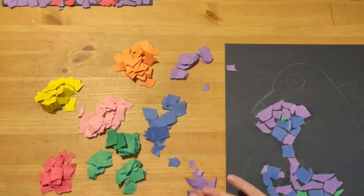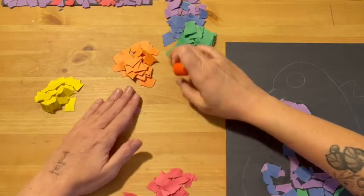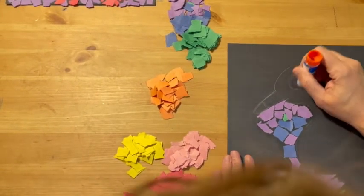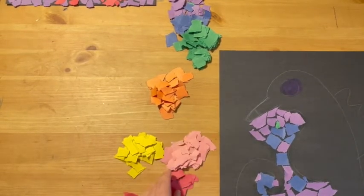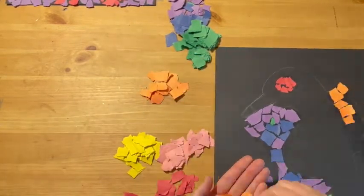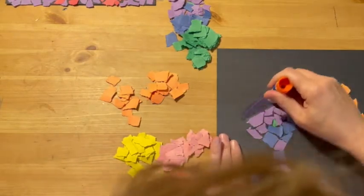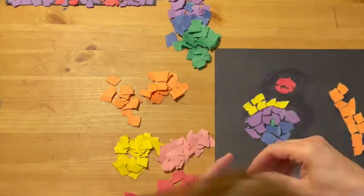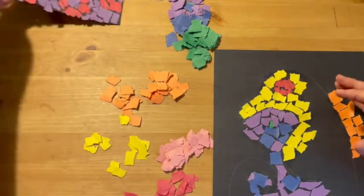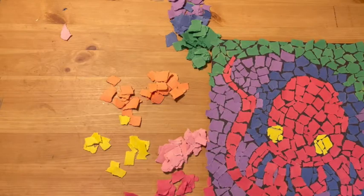So once you're done with the background, then you're going to move to the foreground or the main object. For our little seahorse, we're going to only use warm colors on him. I would start with the details, like his eyeball — so I'll do his eye first. Let's give him a red eye. And I'm going to make his body yellow, so we'll start filling in all the body. And then you just keep going until the whole thing is full. At the end, if you see any little holes — like there's a little triangle here — you can go and fill those in.